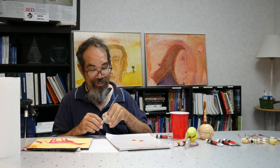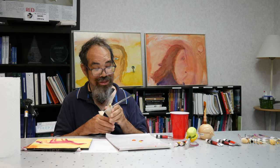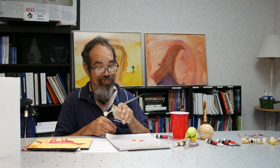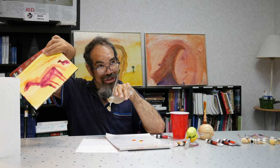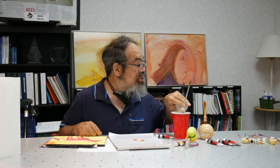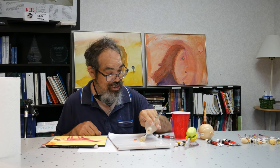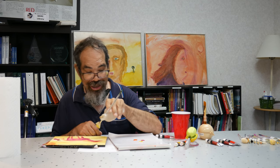These grippers can grip pens and pencils, but I'm using them to grip brushes. This is a fan brush. And this is a painting I started of a horse. I'm going to dip the brush in water using this gripper, and I'm going to put some yellow.